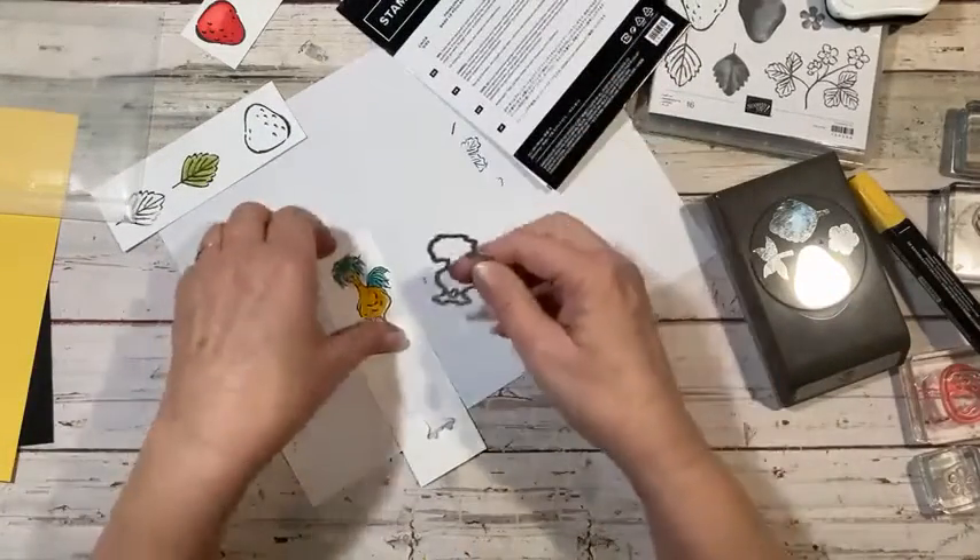This card is sure to bring a huge smile to somebody's face, that is for sure. I hope that you give this a try. If I can help you with ordering any of the products I use, please just contact me at spongeandstamp at hotmail.com. Hope you guys enjoyed this. Thank you so much for joining me, and don't forget to subscribe. All the measurements and the products that I used I will list down below, and please give me a thumbs up. You guys have a wonderful day!